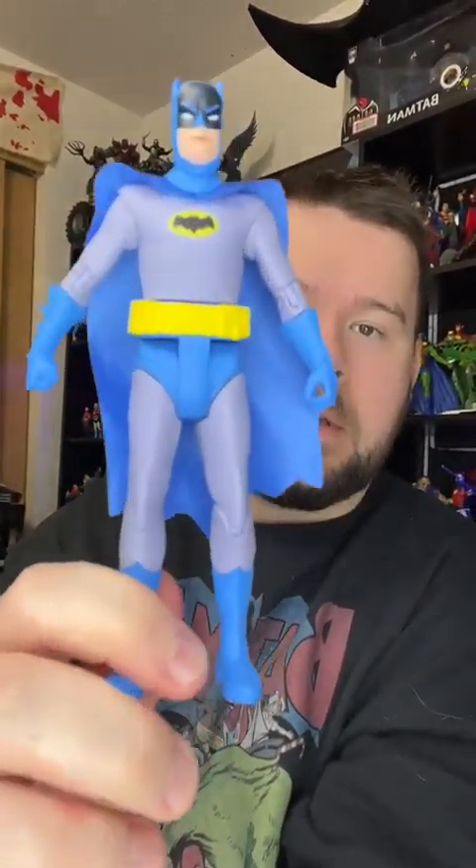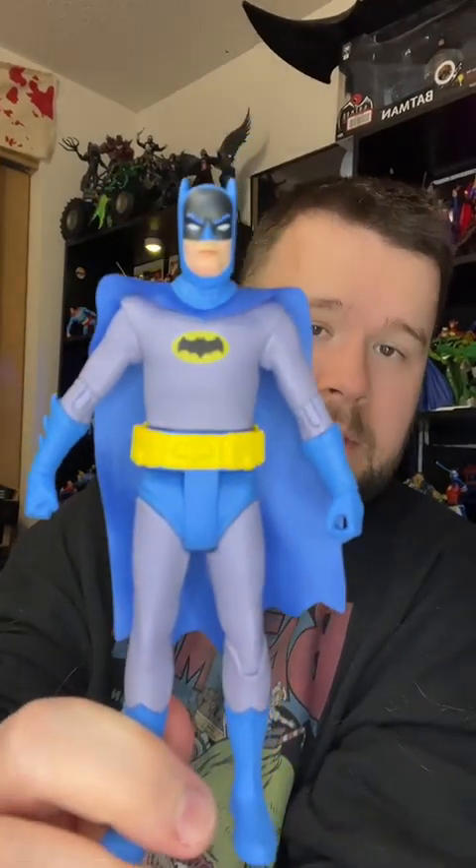The first main difference between this and regular DC Multiverse McFarlane figures is these are in the 6-inch scale. And they're pretty much designed, as far as articulation, for retro play.